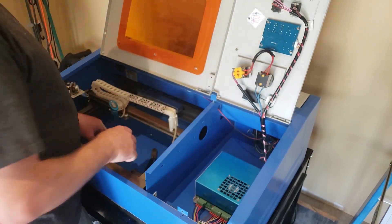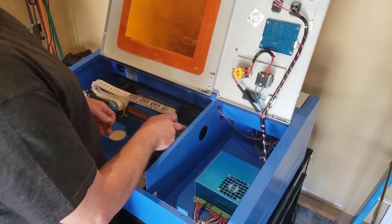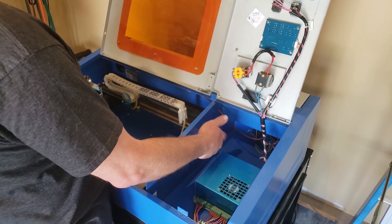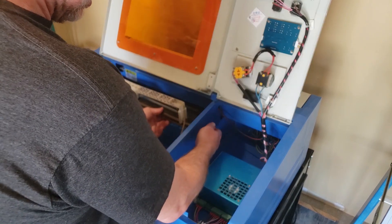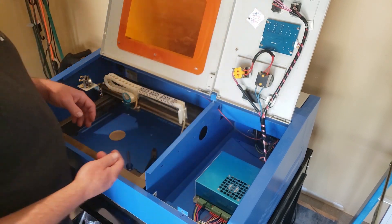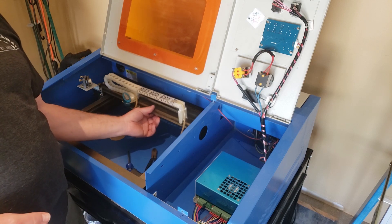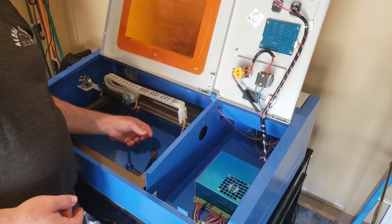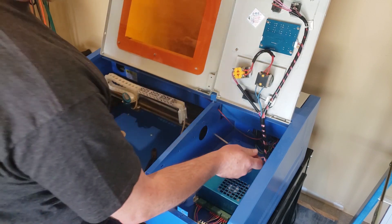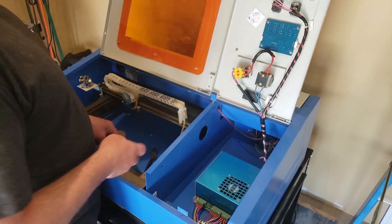The next step is to access the socket head cap screws that are on the end of the gantry. A lot of people don't know what this hole is for right here, but that's to adjust these two Phillips screws down here and adjust the tension on your belt. So if you're in here right now, check your belt tension and see if it feels nice and tight. If it does, don't do anything. If it feels really loose, just come in here with a Phillips screwdriver and do a few turns on each one of those Phillips screws.